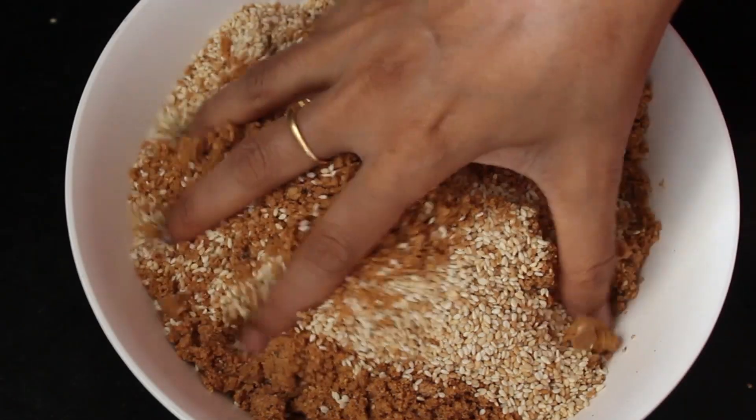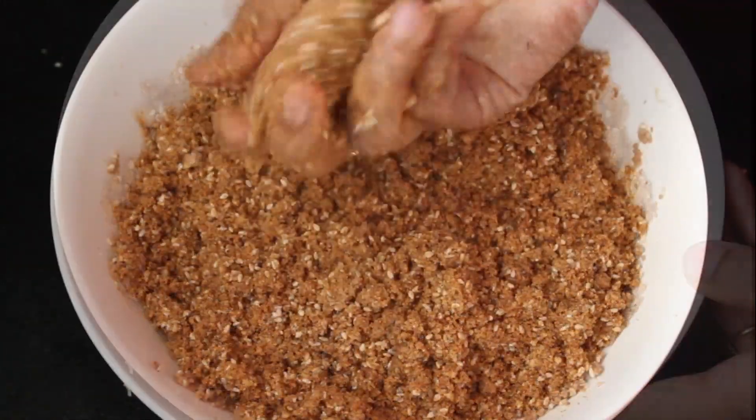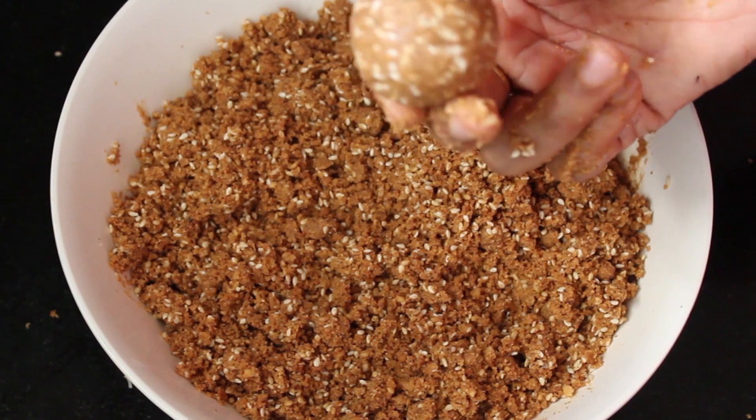To this add half cup of sesame seeds and 1-2 tablespoons of melted ghee, and mix well. Take small portions from it and roll into a ball. The second variation of laddu is ready.